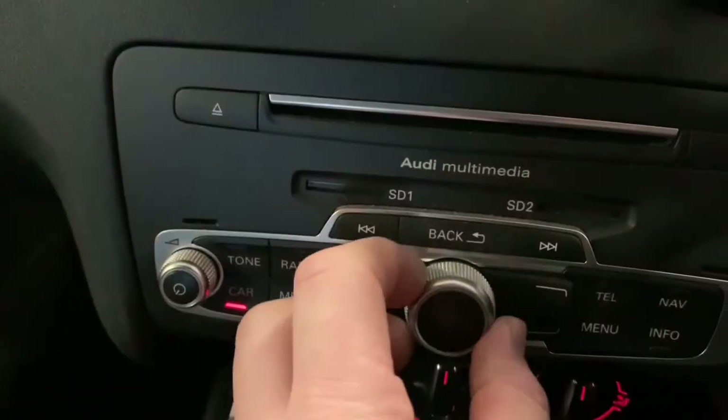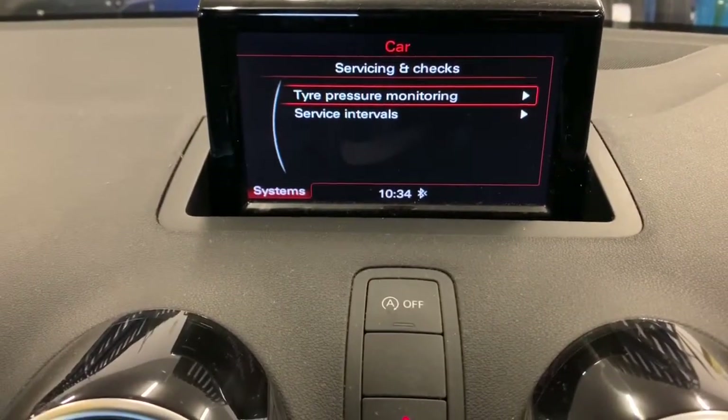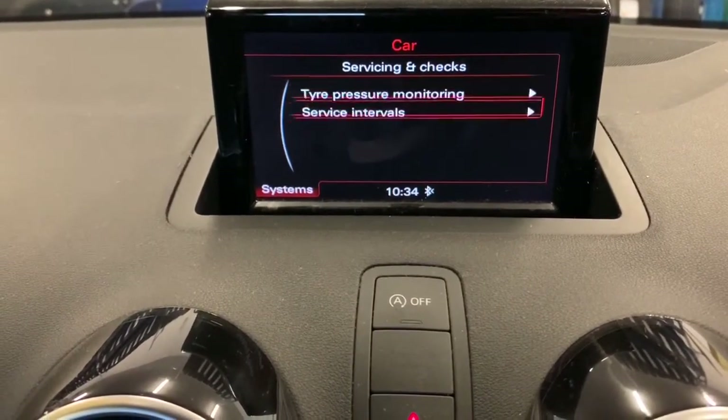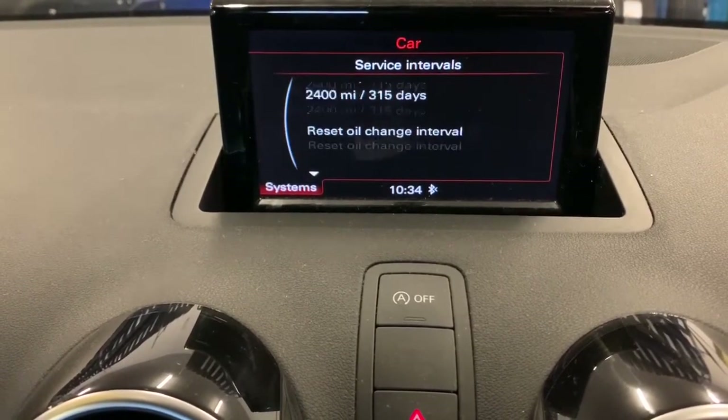Navigate down to Service and Checks. Turn this dial down to Checks, push the button in, go into Vehicle Service Intervals, and there you are — you can see it's due in 25 days. If you scroll down...